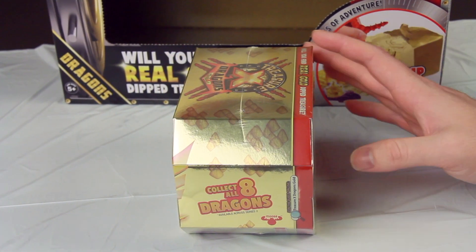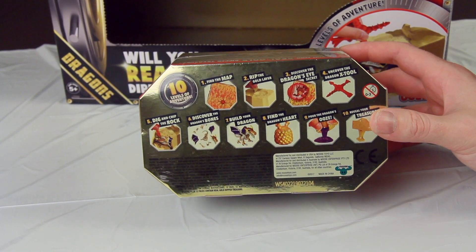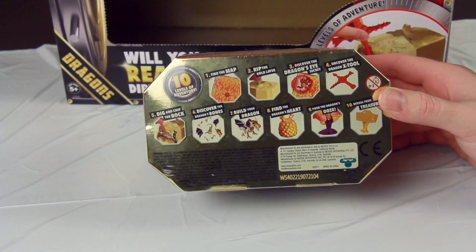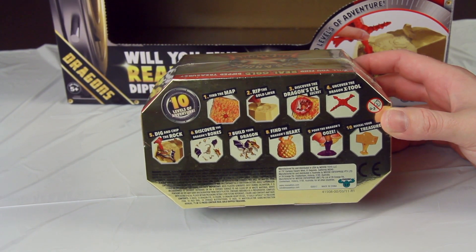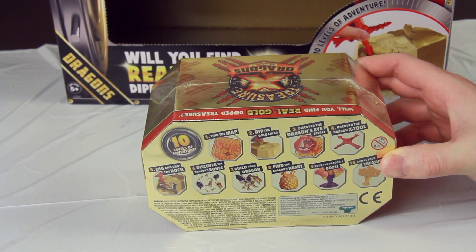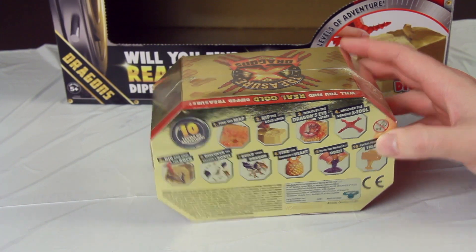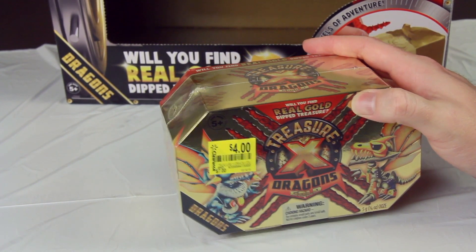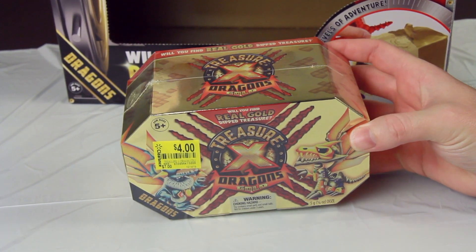What it is, instead, is an excavation toy — a toy that you dig out of a slab. These sorts of toys are everywhere; they're not exactly a new thing. You can get them at the dollar store, you can get them cheap at any museum. I grew up with these, and it's essentially the same thing where you dig out a character. But the shtick here is that you are supposed to be able to find real gold — versions of these toys that are gold-plated — and I guess that's the big hook they're trying to use to get people to buy in.